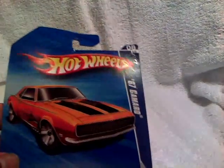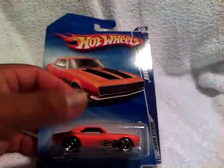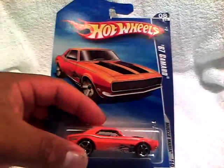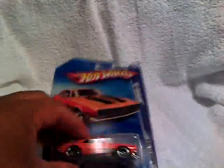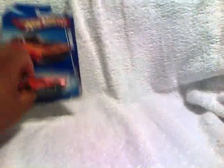The first one we'll start off with is the 67 Camaro Muscle Mania 2010. I've got plenty of these, but it's cool because I have only one that's in the card. It has some kind of weird gunk inside there. But thanks a lot, I appreciate this one. It's cool, I like it. I love me some Camaros.